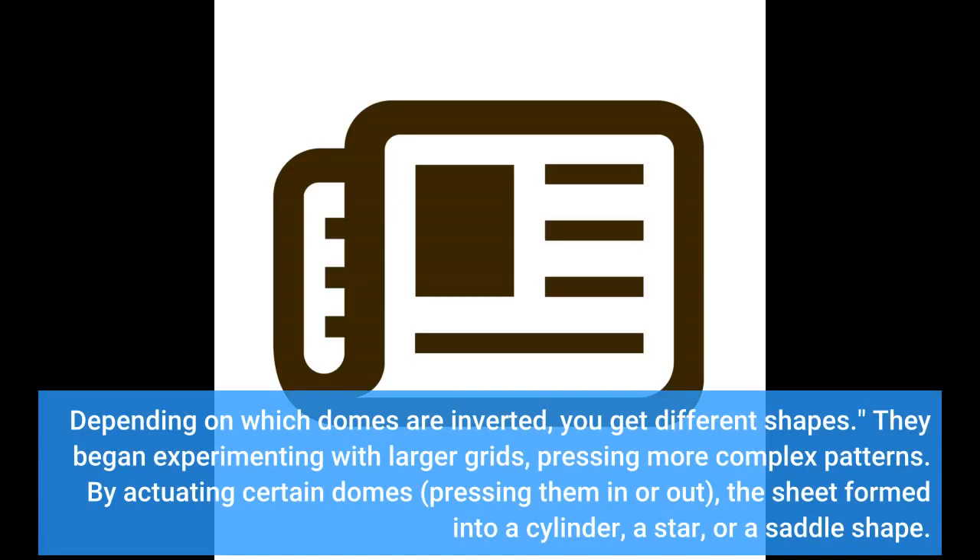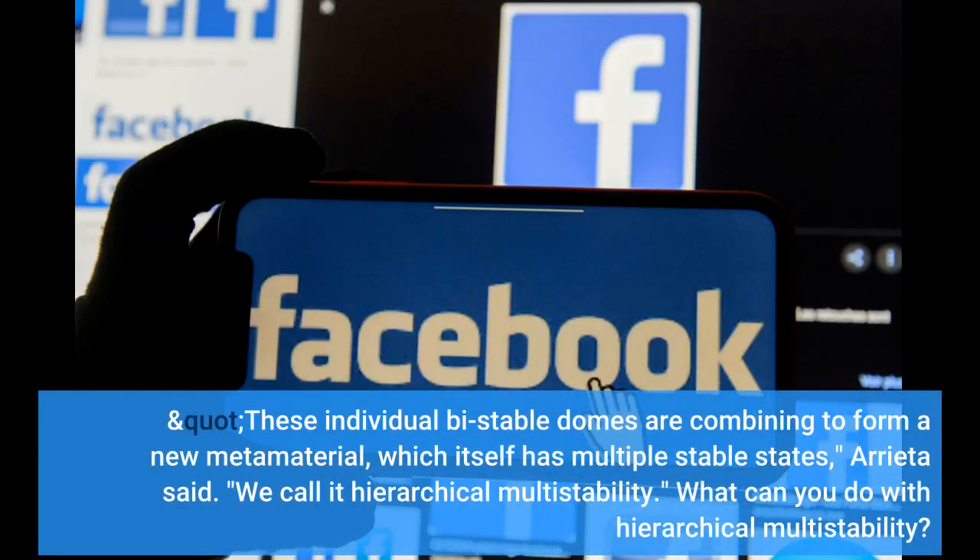They began experimenting with larger grids, pressing more complex patterns. By actuating certain domes — pressing them in or out — the sheet formed into a cylinder, a star, or a saddle shape. These individual bistable domes are combining to form a new metamaterial, which itself has multiple stable states, Arrieta said. We call it hierarchical multistability.